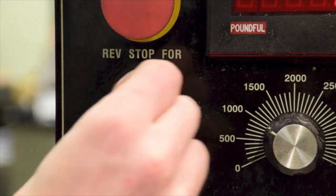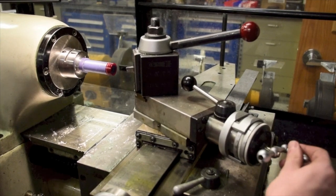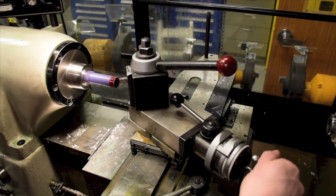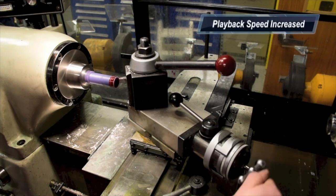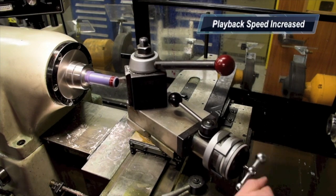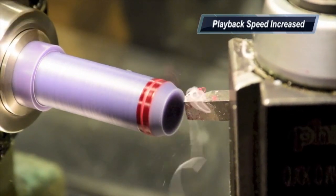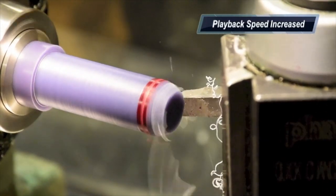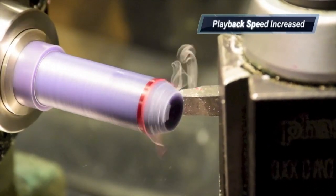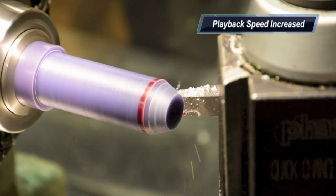Set the machine to turn away from you, or in reverse. Advance the compound slide all the way forward. Cutting small bites at a time, cut the chamfer using the compound slide. On the final pass, move the bit slowly for a smooth finish.